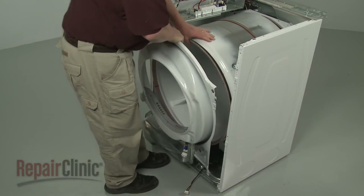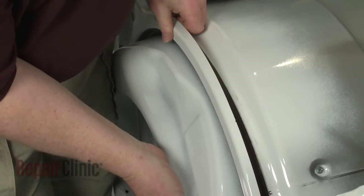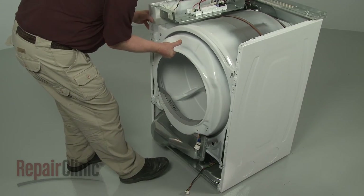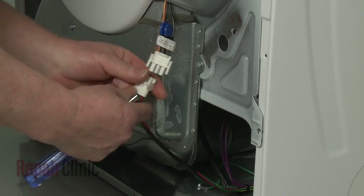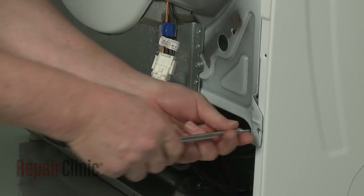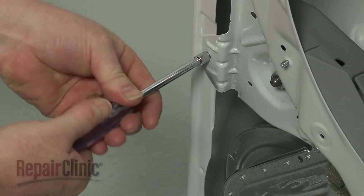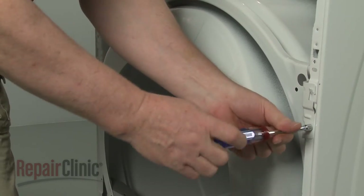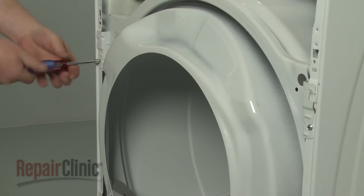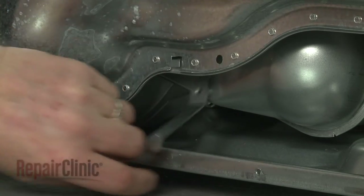Reposition the front bulkhead on the drum, then hook it onto the cabinet tabs. Reconnect the sensor wire connector and rethread the mounting screws to secure the bulkhead.